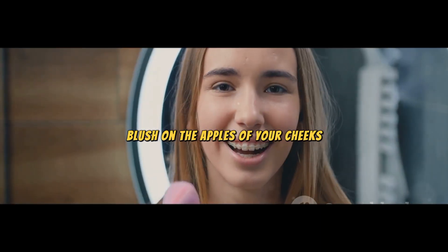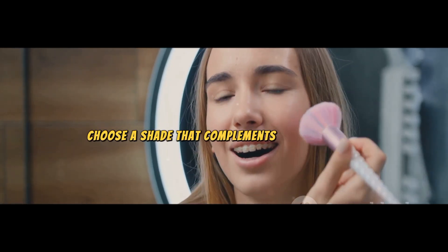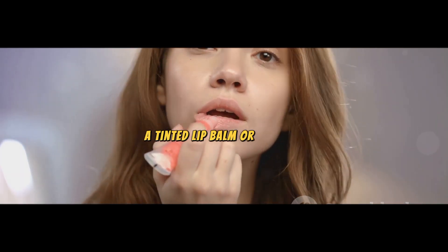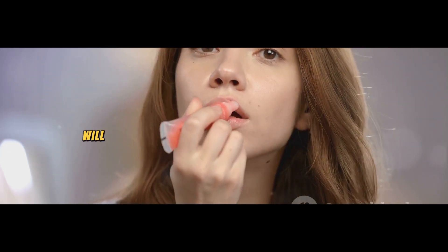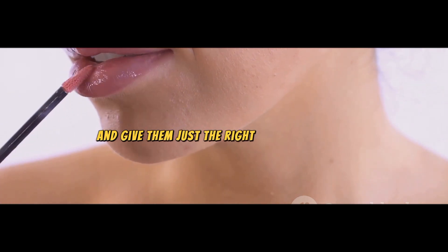Next up, the cheeks. A dab of cream blush on the apples of your cheeks will give you a healthy, natural-looking flush. Choose a shade that complements your skin tone. And finally, the lips — a tinted lip balm or a lip stain in a shade close to your natural lip color will do the trick, keeping your lips moisturized with just the right amount of color.